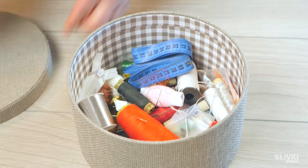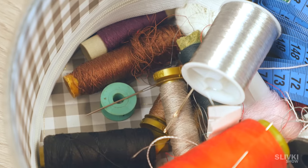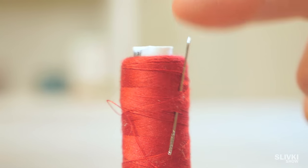In every home you can find this kind of box, where there are tons of threads and other sewing accessories. But often, needles lie around and can hurt someone. It's not good.